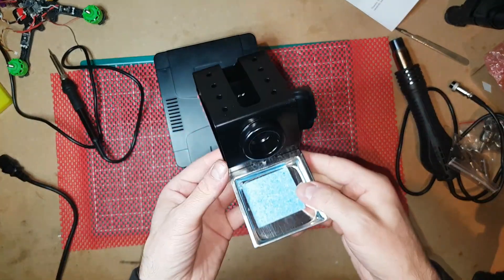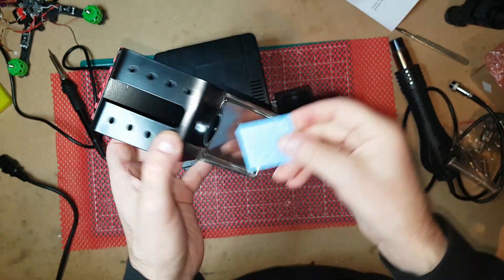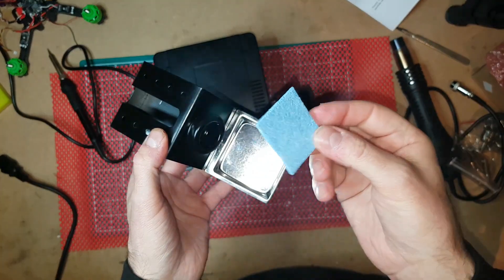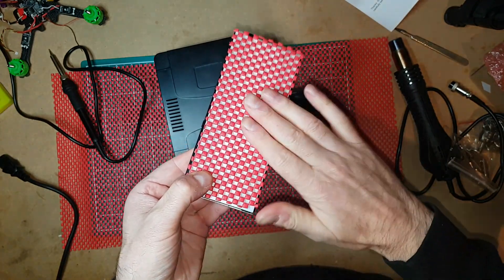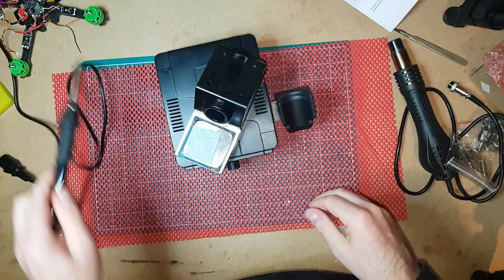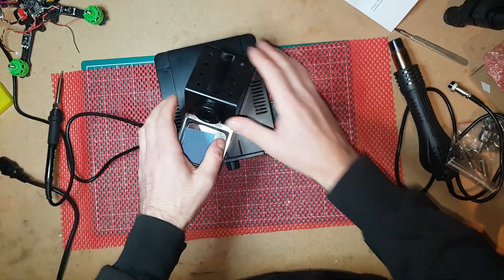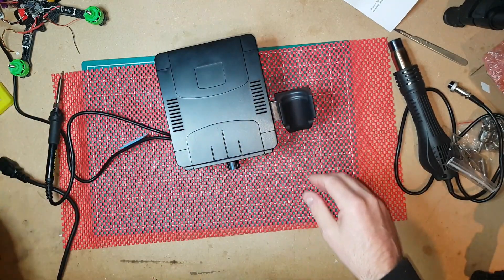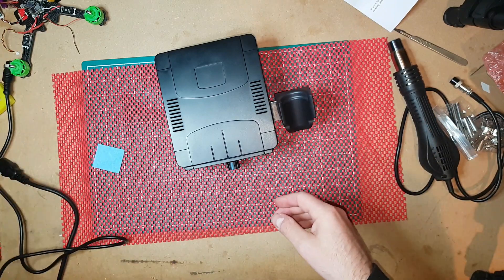You also get a holder with it, which is metal, and a bit of a cleaning pad, which is next to useless but it'll probably last you a couple of days. I've actually stuck it down on the bottom because it was just bare metal when you get it, and the iron was sliding about everywhere. I've stuck it down to stop it moving. I'll come back, switch it all on, and show you that it works.